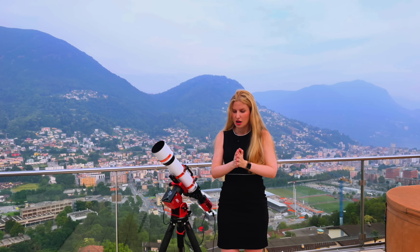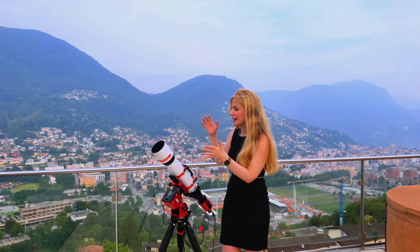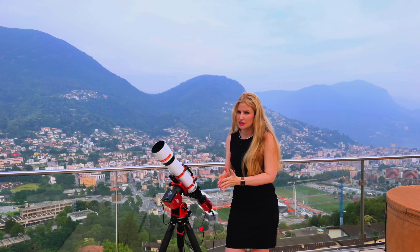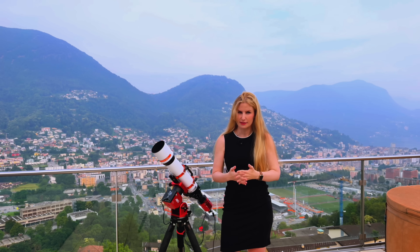Those models are multi-element, highly optimized, specialized astrographs, while the 80ED is a more affordable entry-level alternative, perfect if you are just starting out or if you want an ultra-lightweight travel scope.